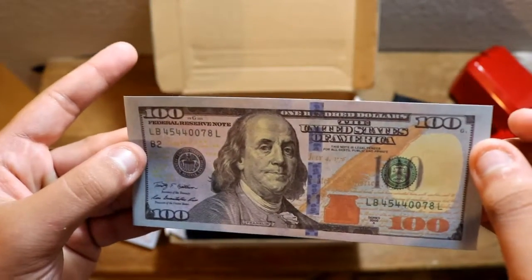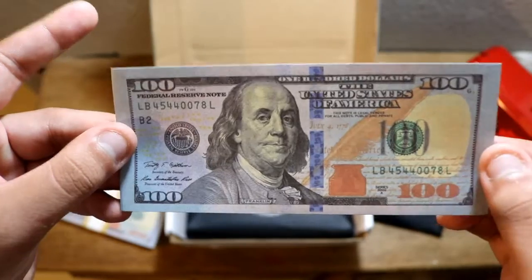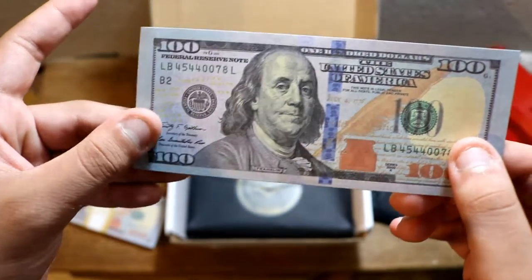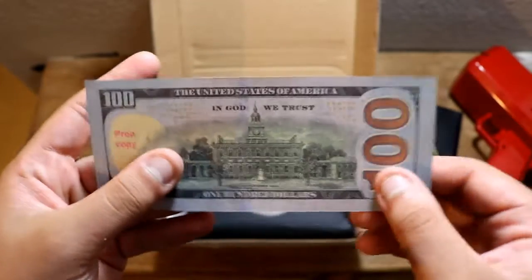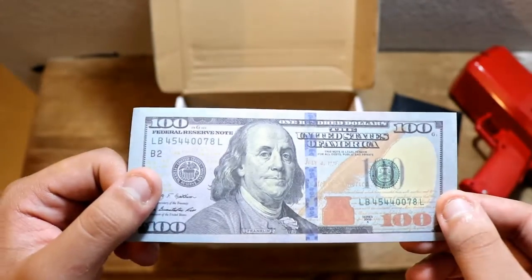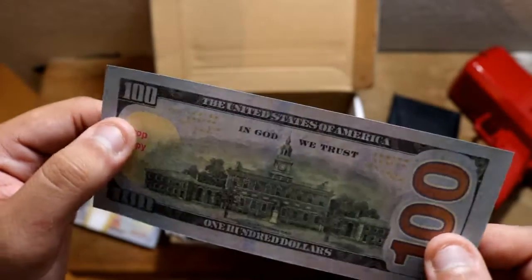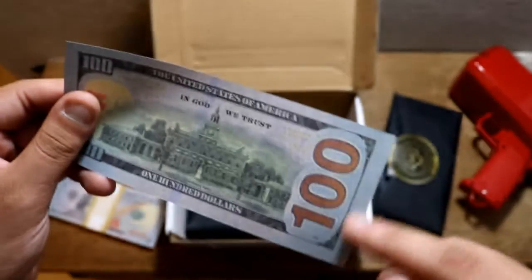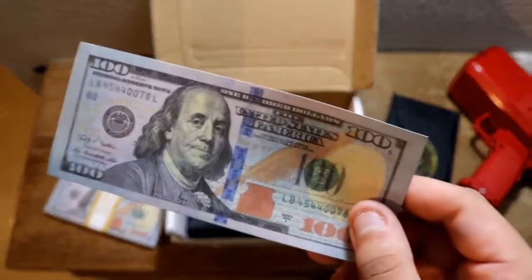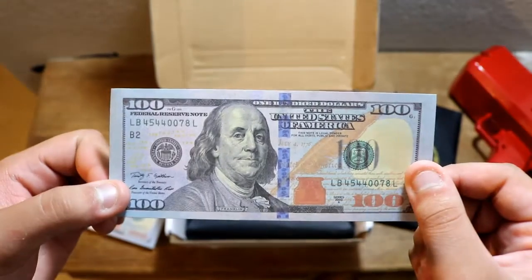The front looks amazing. The face is on point — I don't have a real hundred right now to compare it, but the face is pretty on point. It does say Franklin on the bottom as well, and I believe those are the actual signatures too. Let's turn to the back. Wow, that was really good — really good for prop money. It says prop copy on the left-hand side. Look at that — it looks really real on camera. Very real on camera.